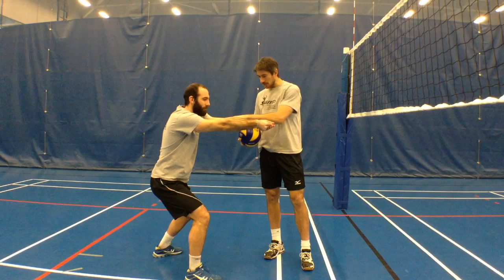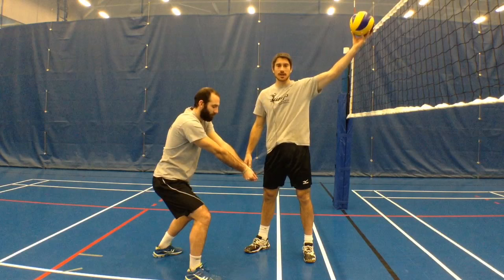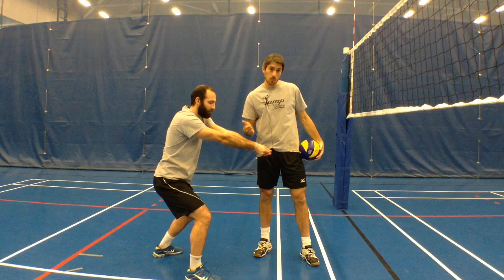To do that, he's going to make sure his platform is nice and parallel to the ground. Because if he comes in with his normal platform, what's going to happen? Of course, the ball's going to bounce right over the net and we're going to give the other team the free ball right away. That's a mistake that a lot of players make when they're young and learning how to play the game.